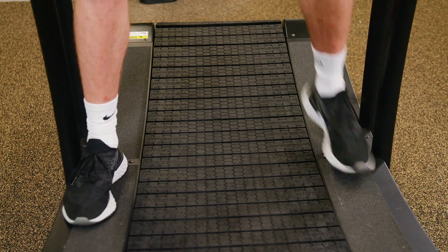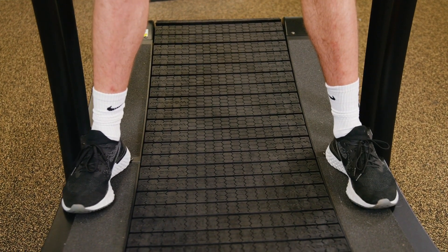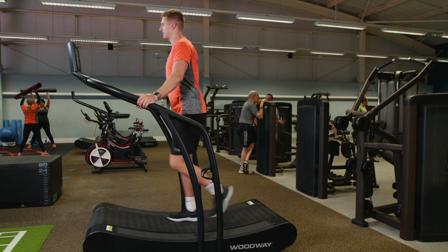Looking at the belt, you want to place your feet around three quarters of the way up, hold on either side and just start to get that belt moving slowly.